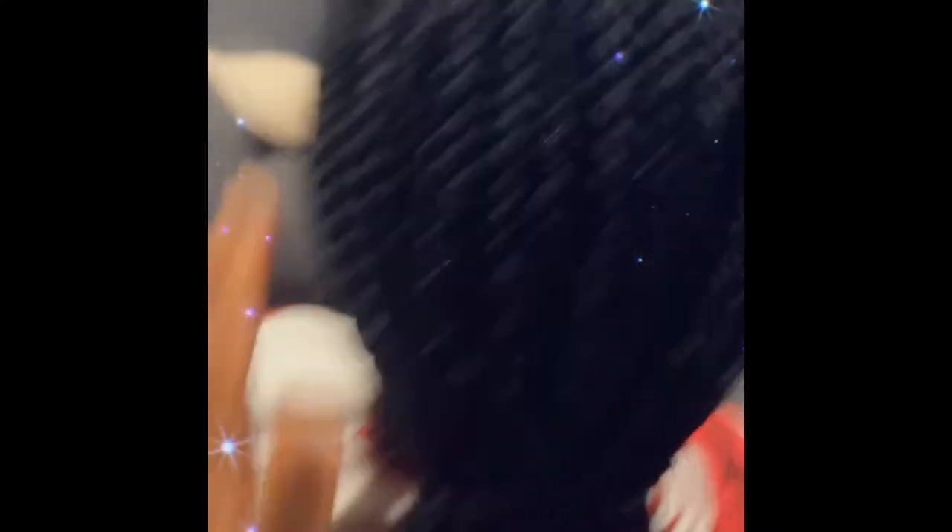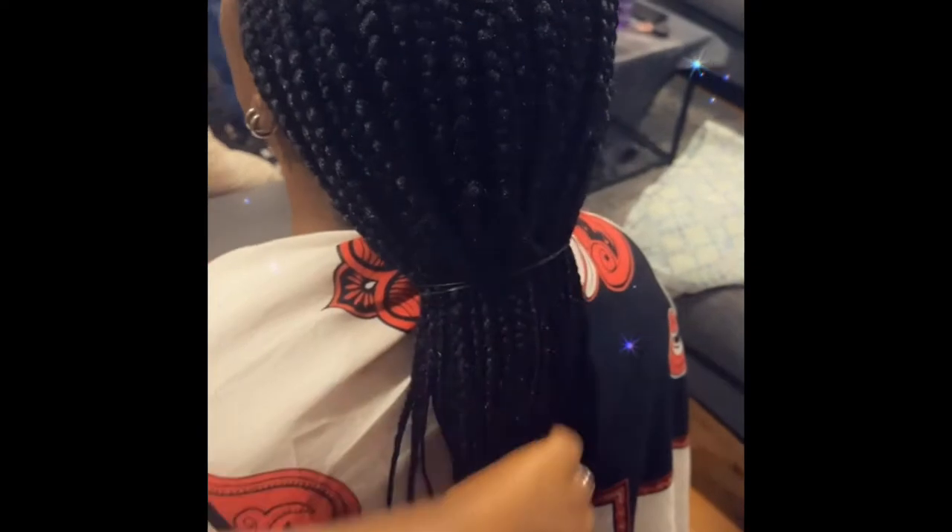After that, I applied some oil on the scalp — I never apply oil while braiding. I also did my in-law's hair.